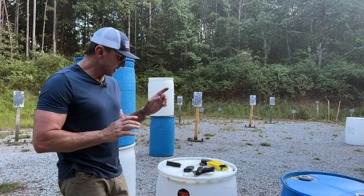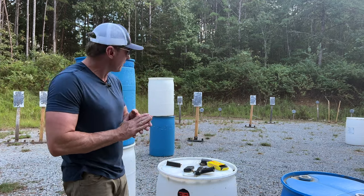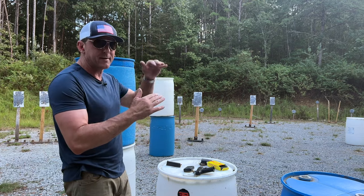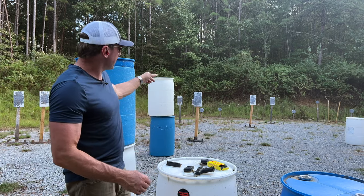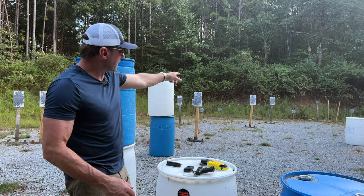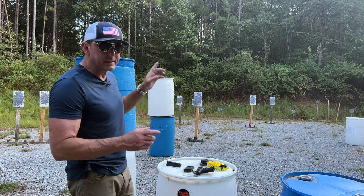Let's do a little speed and accuracy with a Kimber Carbon Compact R7. What we got in front of us: three square plates. They're 11 inches wide, 18 inches tall — one at about 7 yards, one at about 15, one at about 20, and then we're going to finish on a round plate, a 10-inch round plate at 25.